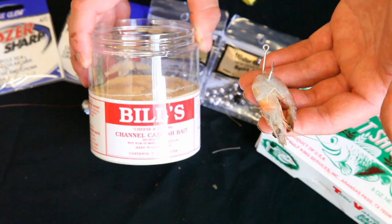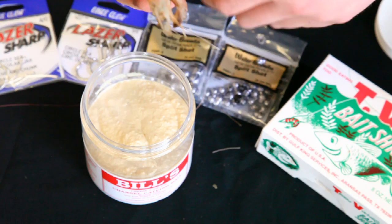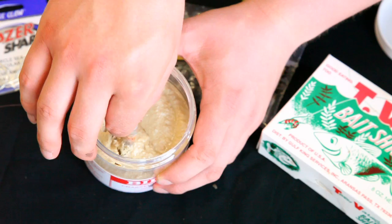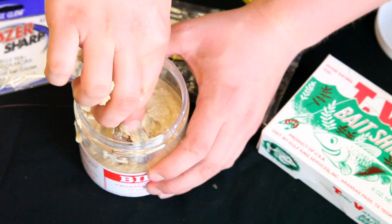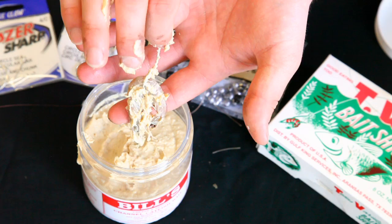Another thing that helps when using shrimp is combining it with a stink bait or dough bait. Take the shrimp and submerge it into the bait, then take some of the bait and cover the shrimp with it. It's kind of a messy way of doing it, so this would be for someone who's a little more serious about their fishing. Just coat them real good and throw them out there.